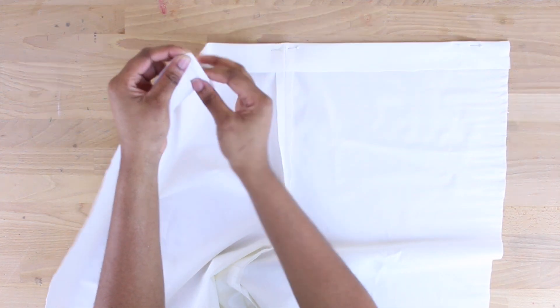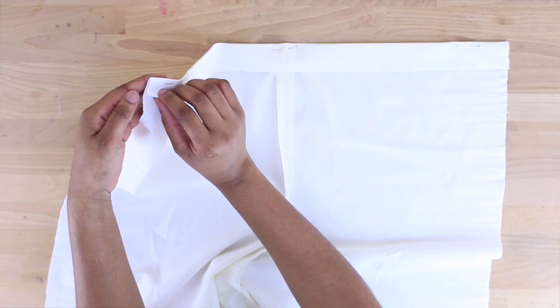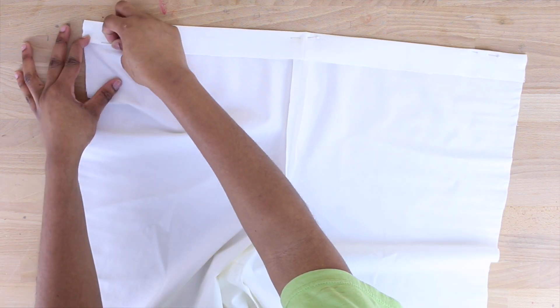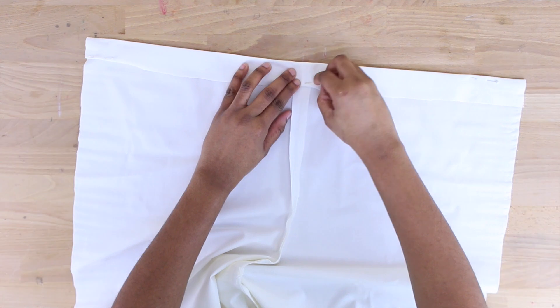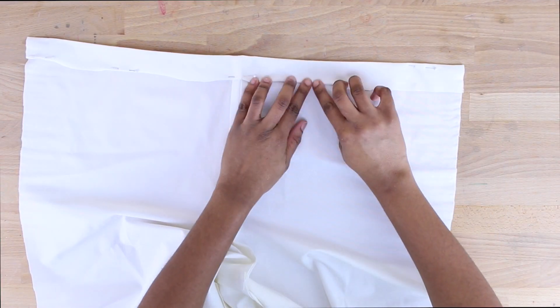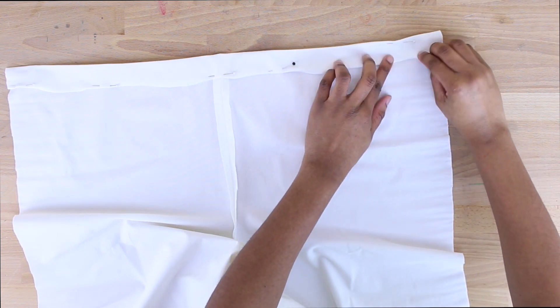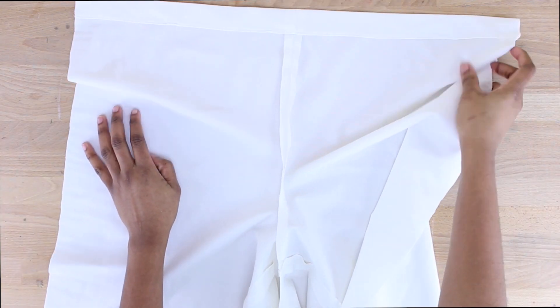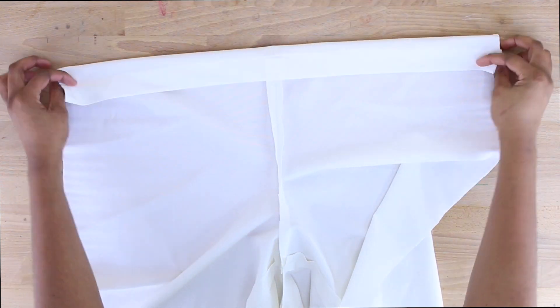Next, fold the bottom of that pressed section in by a quarter of an inch, and topstitch it on the sewing machine. I'm folding a quarter of an inch as you can see, and we're going to topstitch that on the machine. I went ahead and topstitched it as you can see.